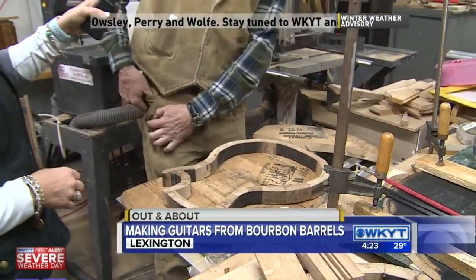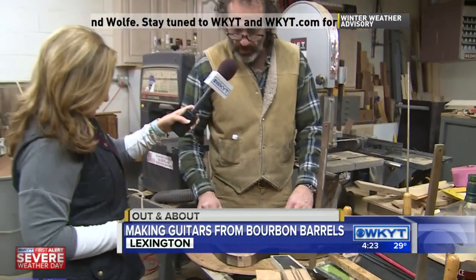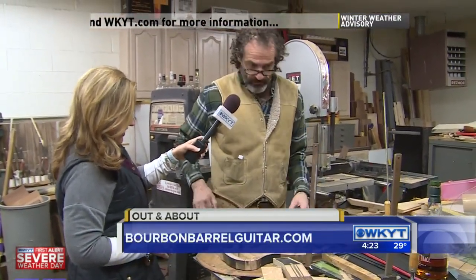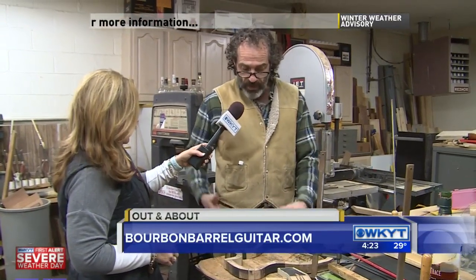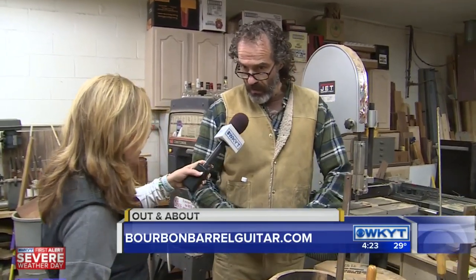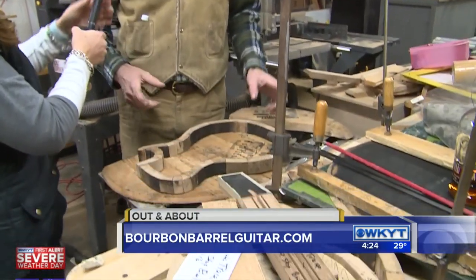And then what I will do at this point is just mark around this way, and then when I cut it, I'll cut outside of that, and then I will glue it up. There's a science to this. The first one you made took how long? On and off, about two months. And you've got it down to about? If my life isn't interrupted and I have everything I need, I can do one a week. I'm not to that point though — not yet.